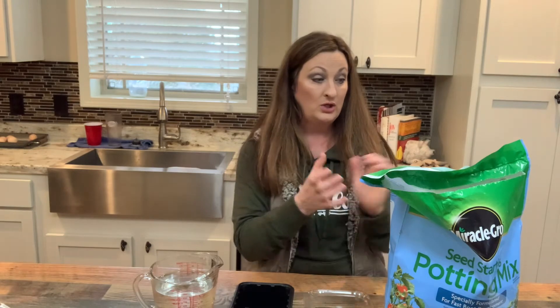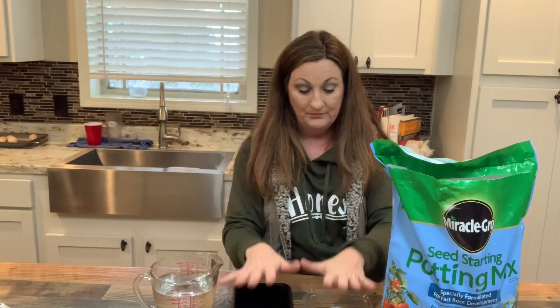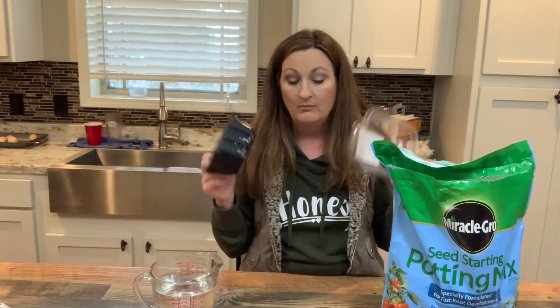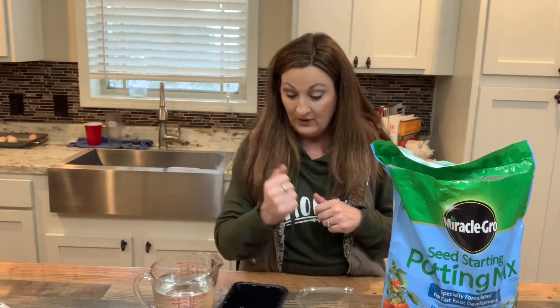So now I'm just going to use my seed starting potting mix and put it in my two food grade containers, because you don't have to spend a lot of money to start gardening. Just start. Don't worry about it. Use what you got — these are food grade, food came in them, so we know they're going to be safe for our food. I do need to get a knife and cut the bottom of these up, so let me step over and grab one.